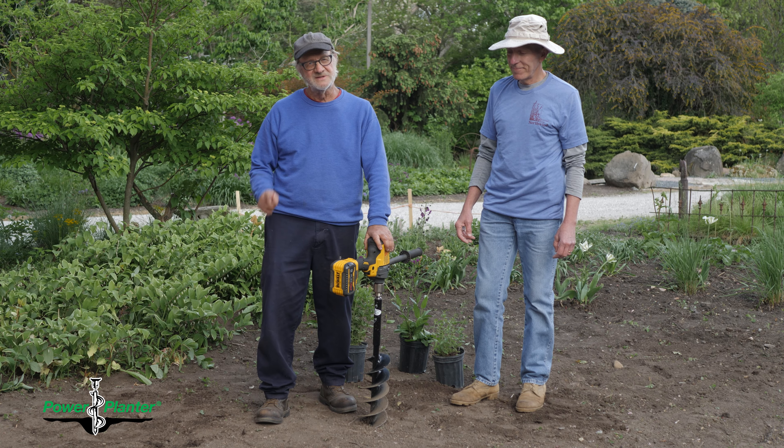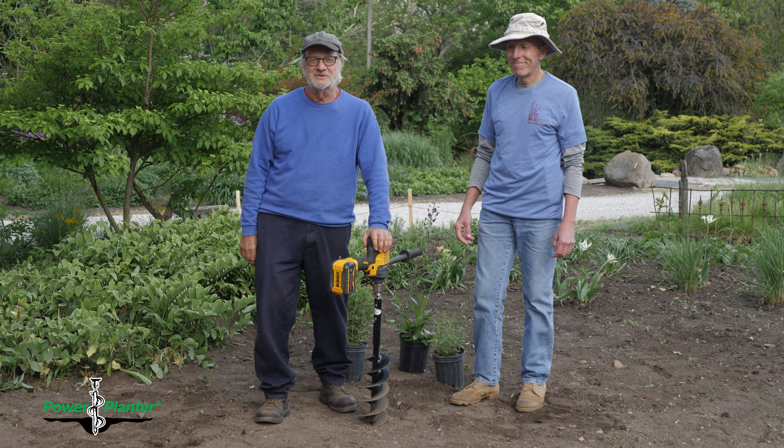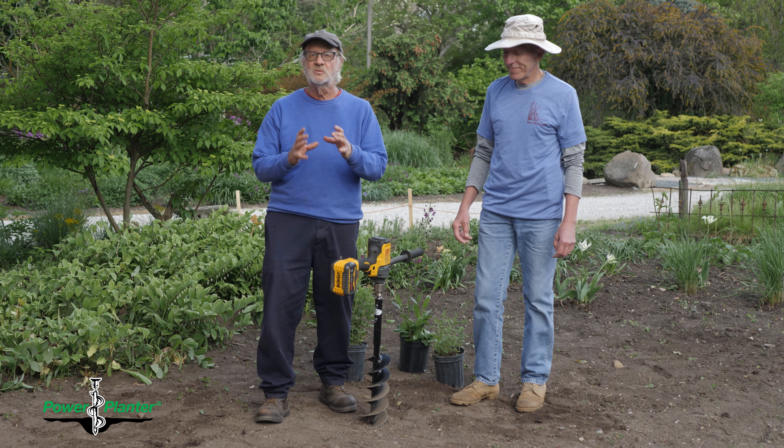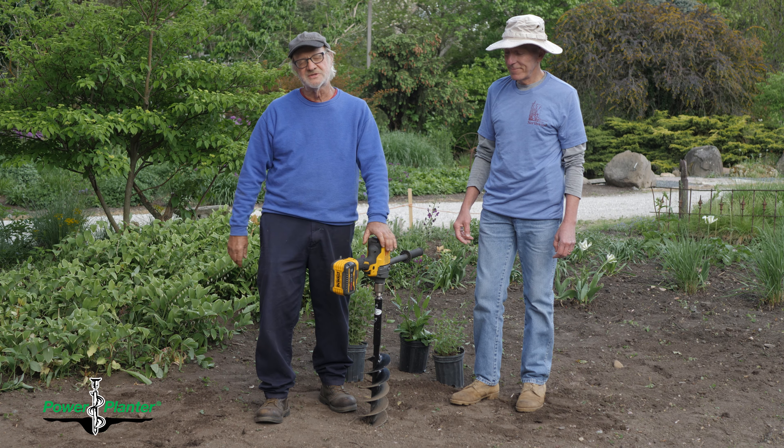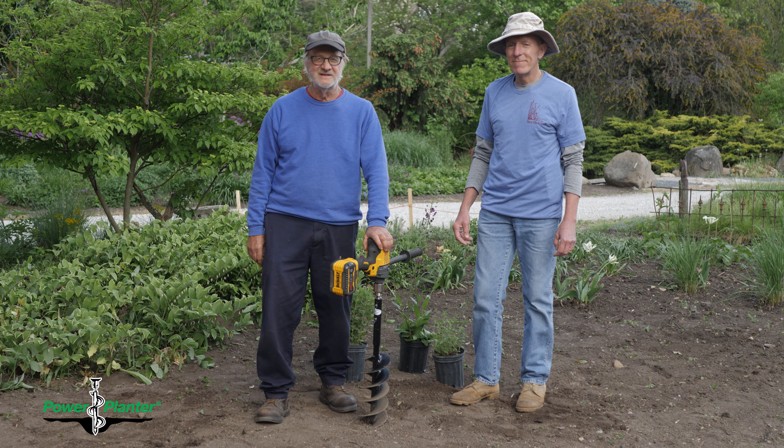I started with a tile spade, and I thought once I found a tile spade nothing could be better than putting plants in the ground using one — it fit the one-gallon container and quart container so well. That carried through into the mid-to-late 90s.